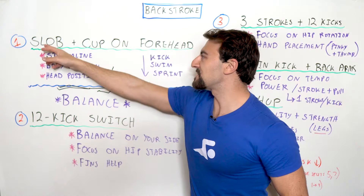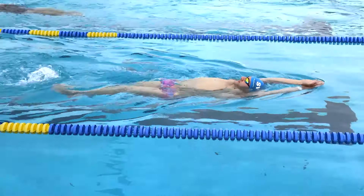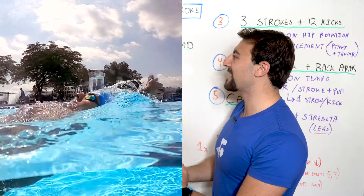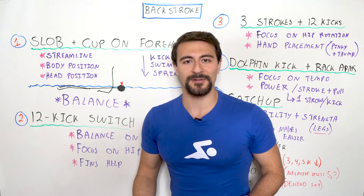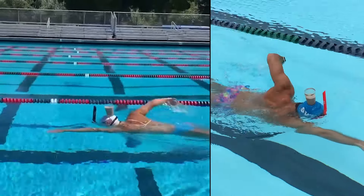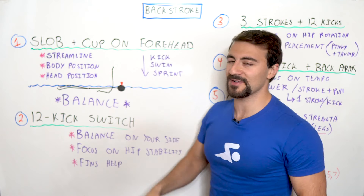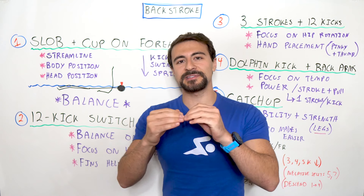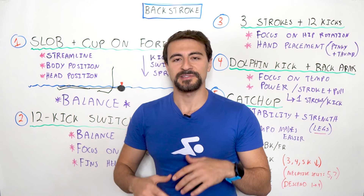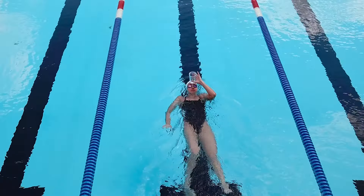The first drill is SLOB plus cup on forehead. SLOB simply means streamline on back. You're going to balance with a cup half-filled with water right on your forehead, starting in streamline. You're focusing on body position, head position, and balance — this is the foundation of all swimming. When doing backstroke, you're on your back.